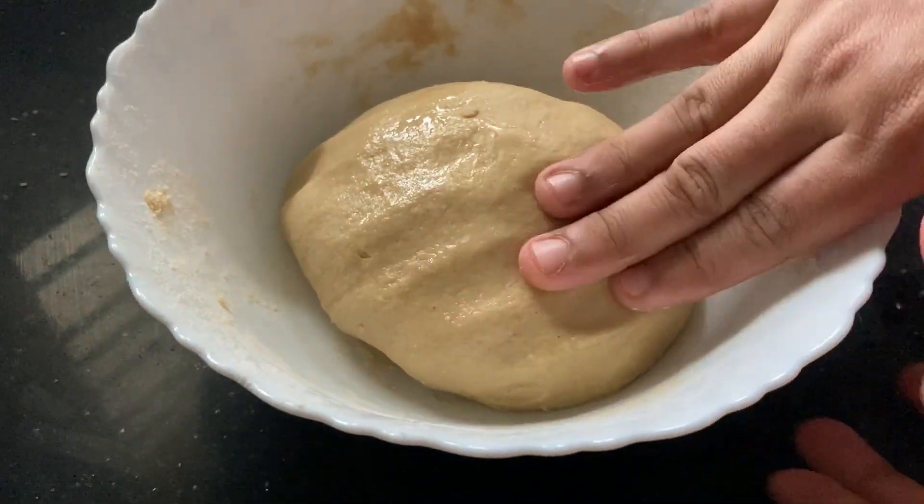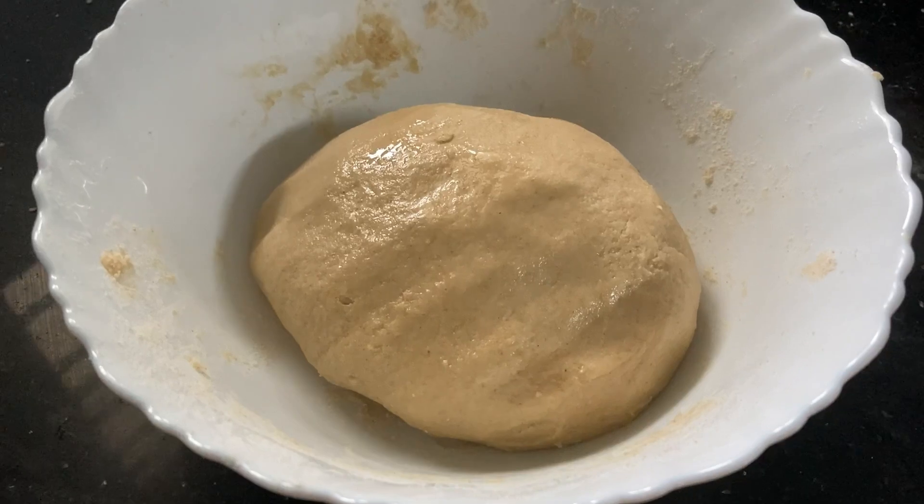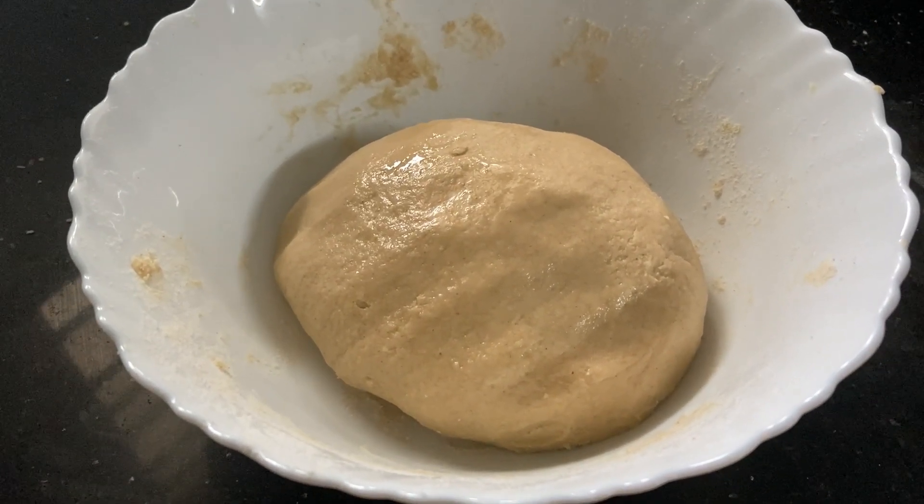We need to make a nice, soft dough. So we keep at this first and then we have to make it and add a filling.